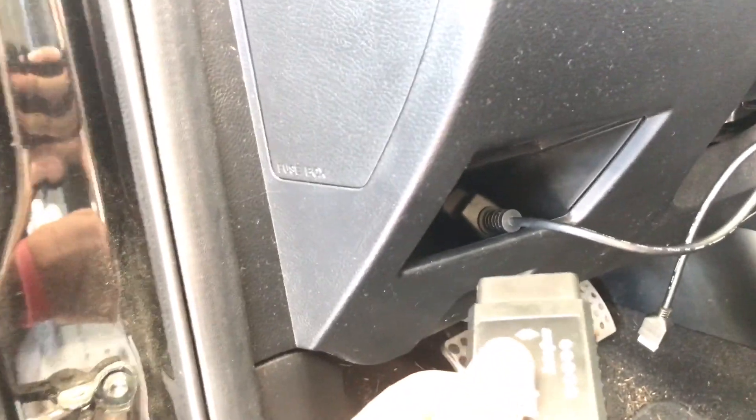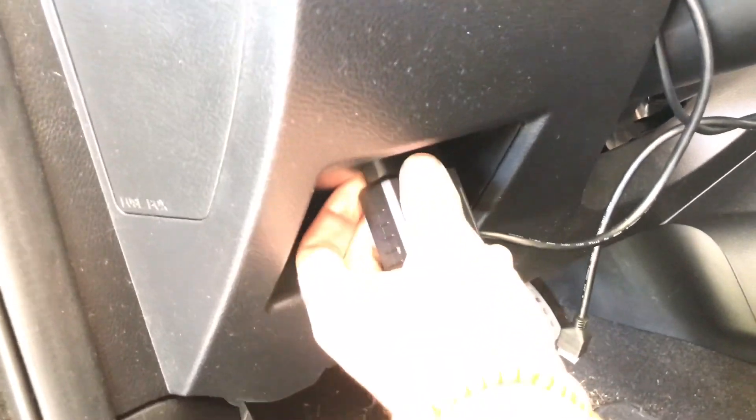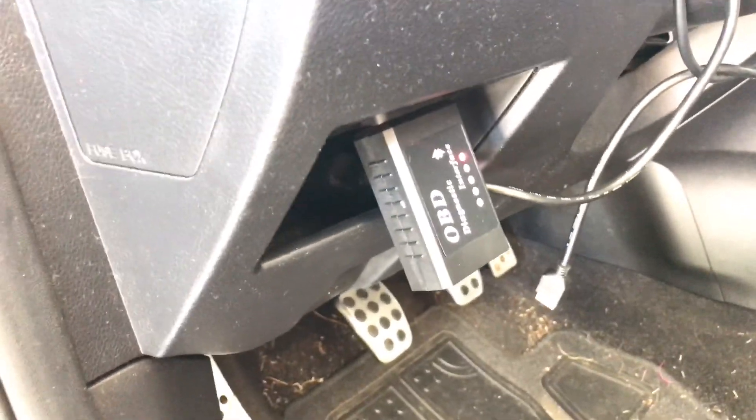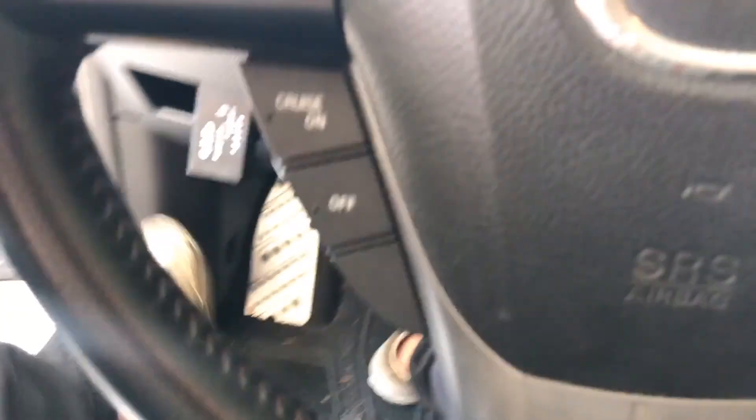Now we're going to go grab the OBD2 adapter and plug it into our OBD2 port. If you don't know where that is, I'd look at your manual. But for Speed 3s, it's right here by this little coin tray thing. You can see that the little light came on, which is good — it means that it is getting power, just like your regular access port.